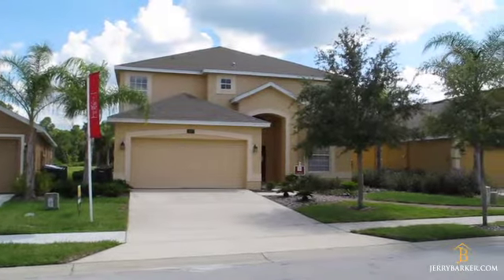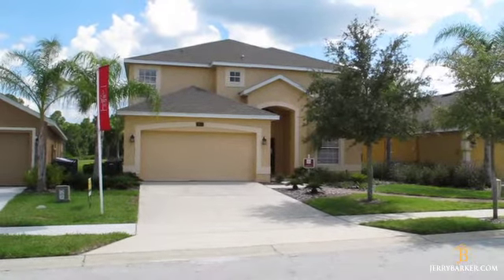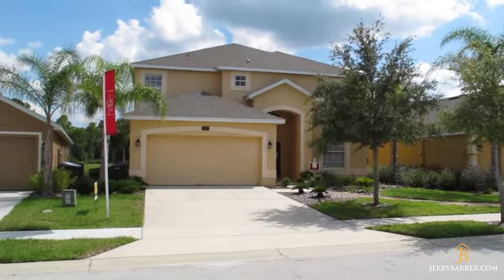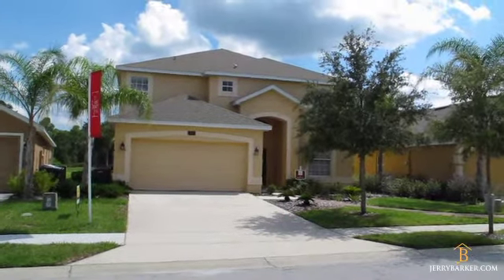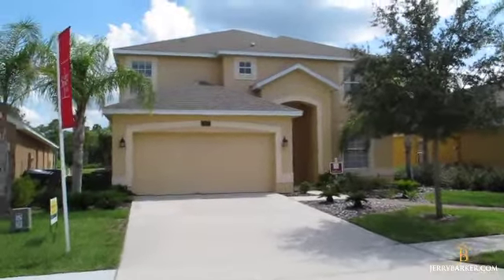Hi, I'm Gerry Barker, a vacation home specialist here in Orlando. Today we're down here at Watersong and I'm going to be taking a tour of this property — this brand new home built by Park Square Homes. This is the Queen Palm floor plan and we're going to take a walk inside and take a look at this fabulous home.